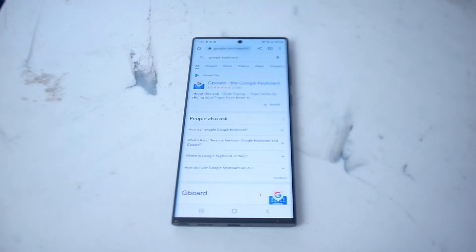What you want to do is open up Chrome or any of the browsers you have installed on the S22 Ultra and type in Google Keyboard. The first link that should pop up should be a quick link to Google Play and Gboard, which is the branding for the Google Keyboard.